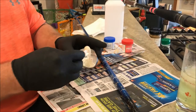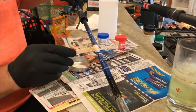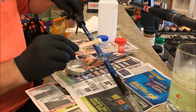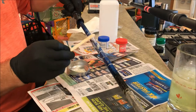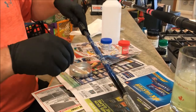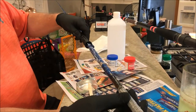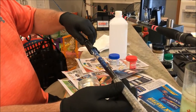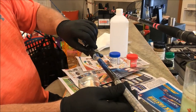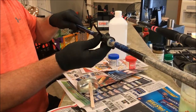Now I'm going to epoxy on the reel seat — I can see my marks for where it goes. I'll put a bunch of epoxy on there; it fits pretty tight so I don't have to build up the rod at all. I slide it down, remembering I've got my spline mark on there, and I want the top of the reel splined up. Sliding it down to my bottom mark and turning it to make sure the glue smears evenly.